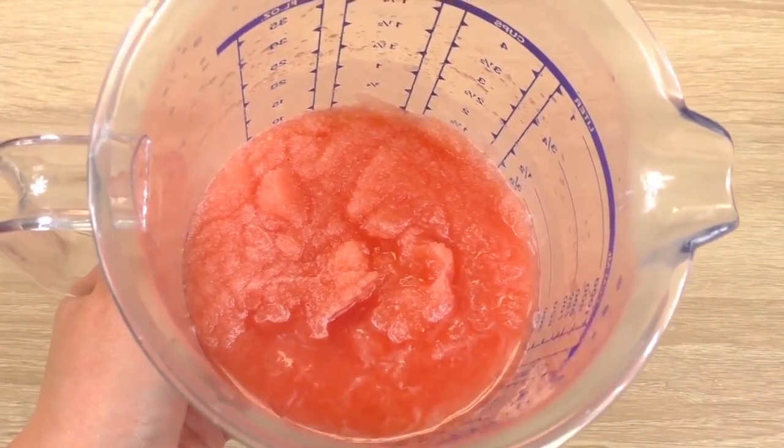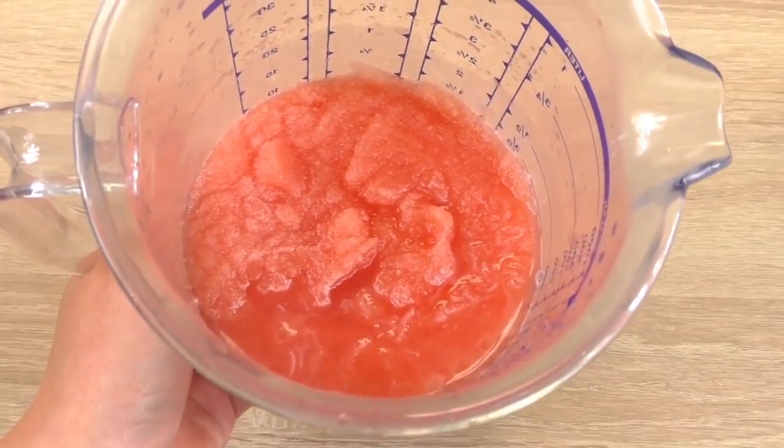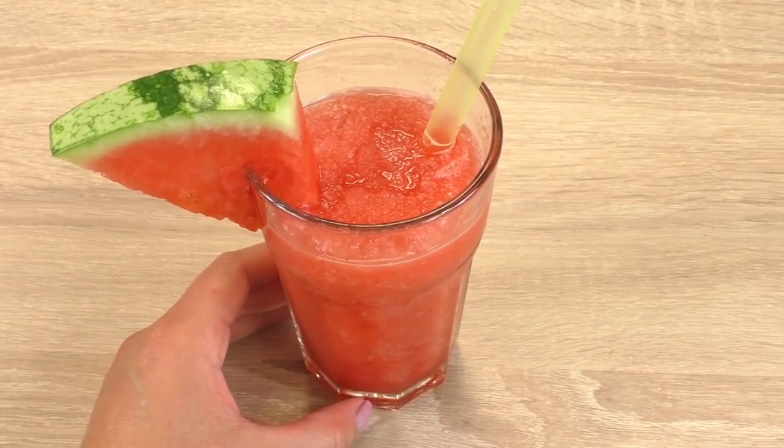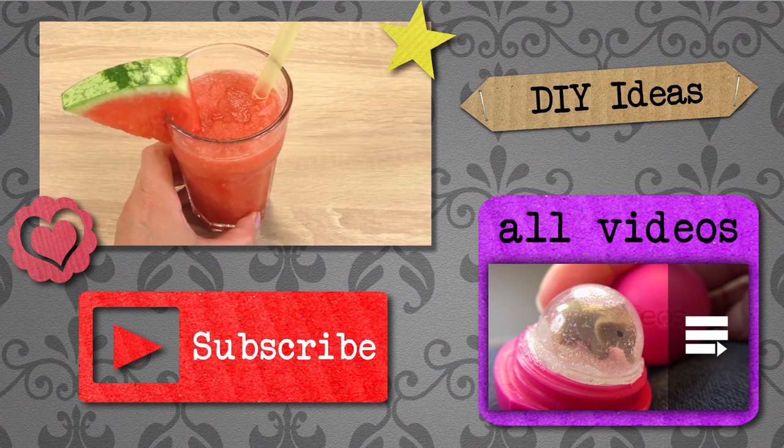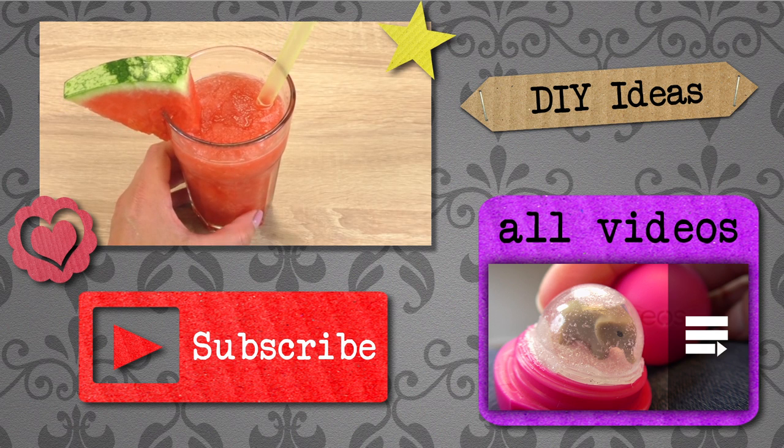It already looks delightful and I think I can pour it in my glass — and here we are, our end result! I'm sure this is going to be tasty. Have fun making this as well. If you've enjoyed this video, please subscribe to the channel down below for free and you'll always be the first to be informed about new videos. It's a very summery idea — hopefully we'll see you soon. Have a good day, bye!